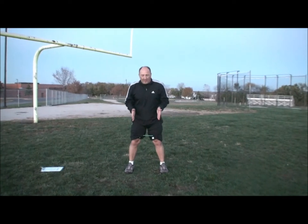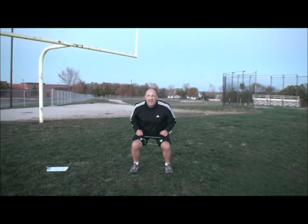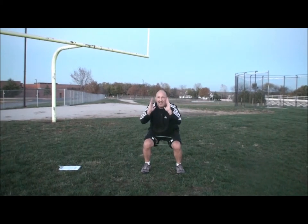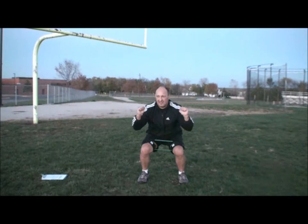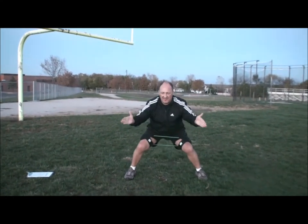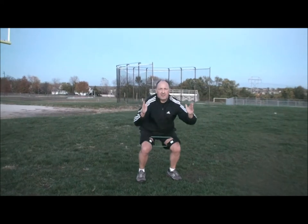We're going to put the feet shoulder-length apart on this drill. Get down, looking straight ahead at 90 degrees. Keep your hands up, keep them forward, keep them in front of you. What I'm looking for is a step, and then coming back to shoulder-length apart — step, shoulder-length apart, step, shoulder-length apart.